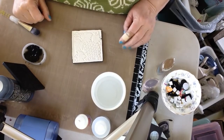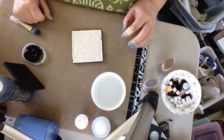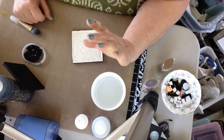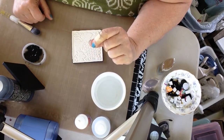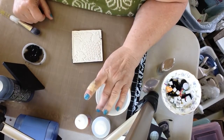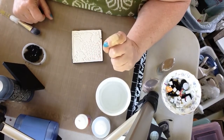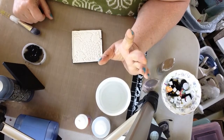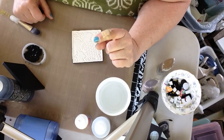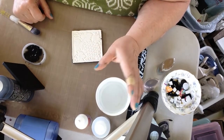Hi, this is Lori with Time To Be Creative and today I'm going to show you a technique called dry brushing that you can use. The technique is basically the same and the term dry brush comes from the fact that you're going to use your brush dry.